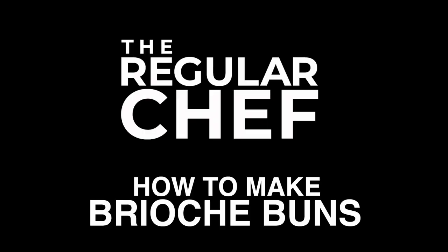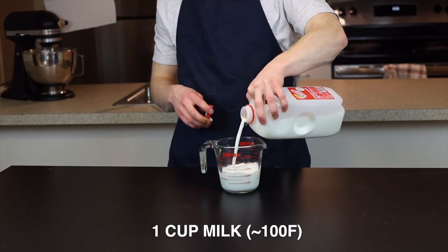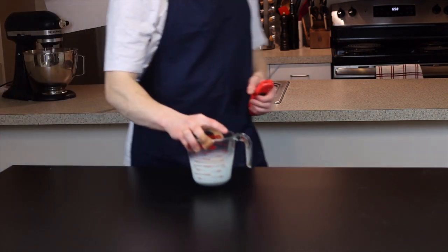So we're going to start off by adding a cup of milk to a microwave-safe bowl or measuring cup and heating it to around 100 degrees Fahrenheit, which is about 38 degrees Celsius. The reason we want it heated is just to speed up the activity of the yeast, which will ultimately help our dough to rise a little bit faster.